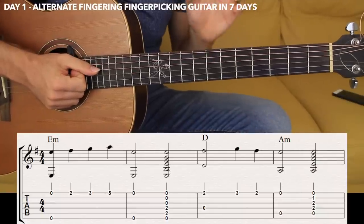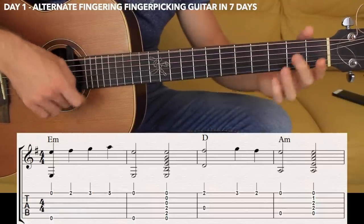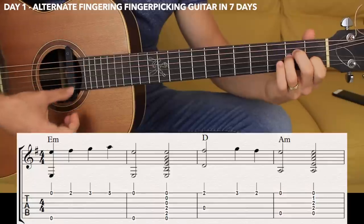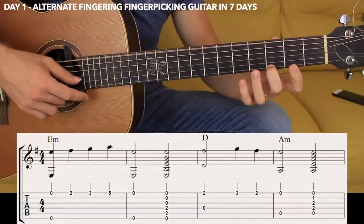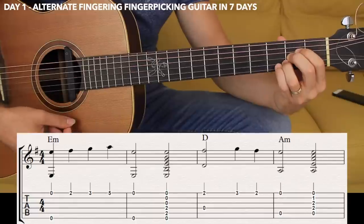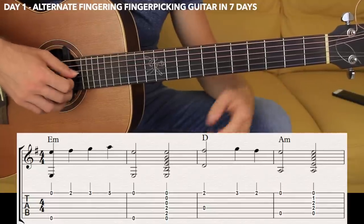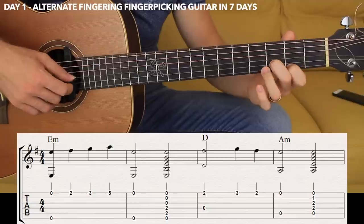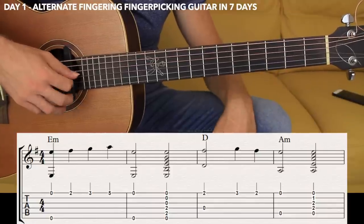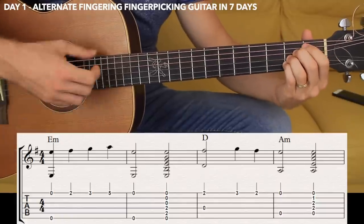Alright guys, let's get started with this beautiful melody. It's going to sound like this — we're going to have two different sections. [demonstration] And then the second section. [demonstration]